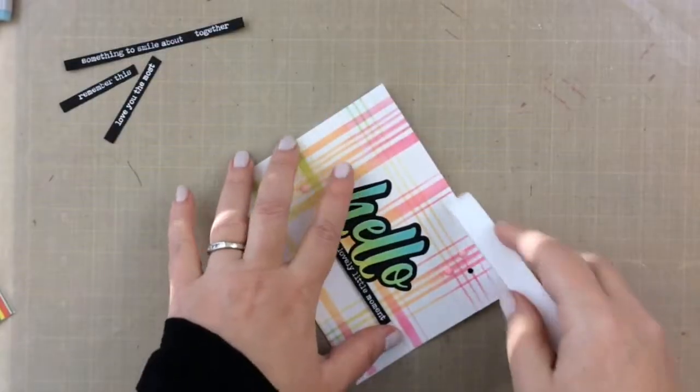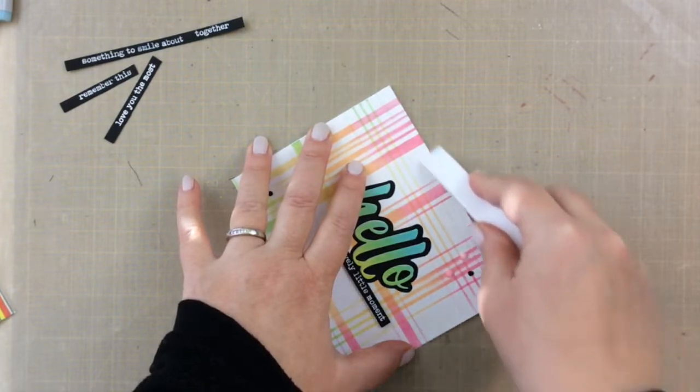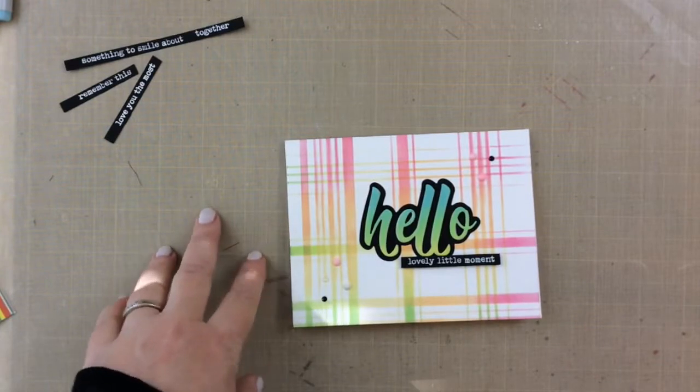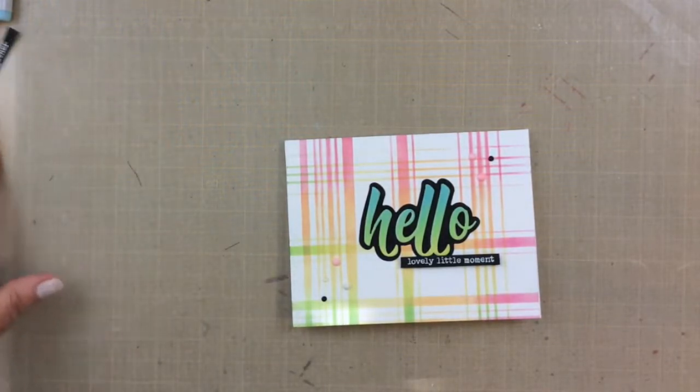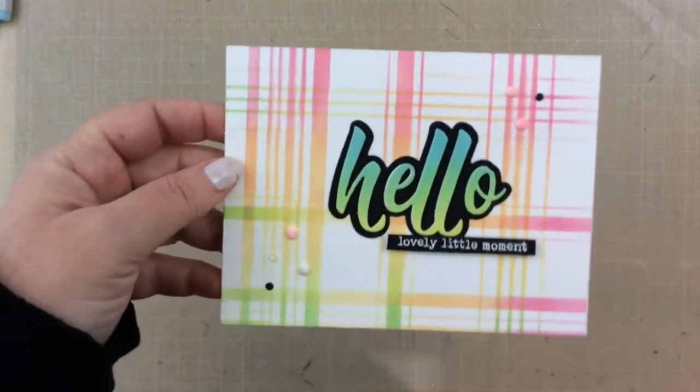I'm not going to say too much about this Teflon bone folder although I do love it. It didn't make the top 12 but if I were doing 13 it would be on there. It does not make a shiny crease on the front of my card like a lot of bone folders do — this Teflon one is really great.